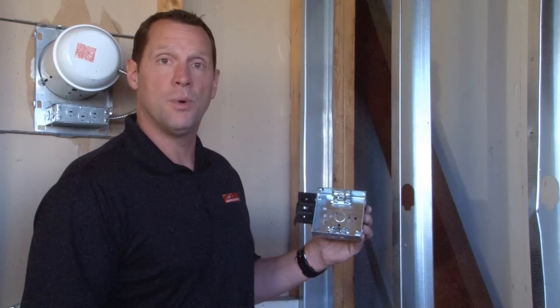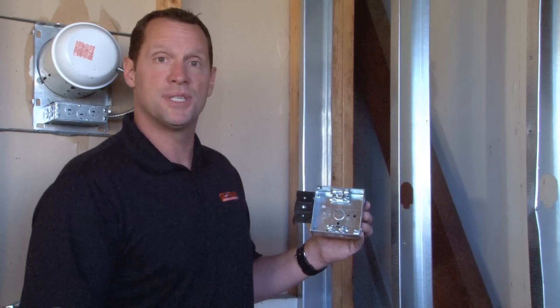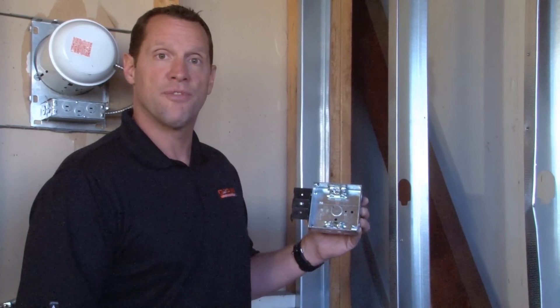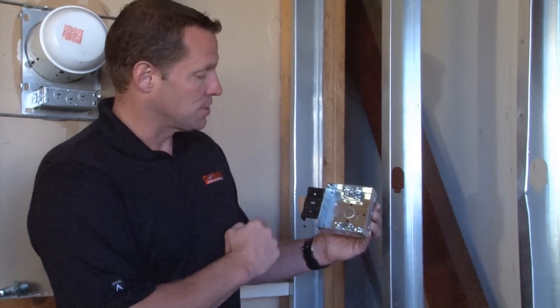Part number 52151 MS-BX is a four inch square electrical junction box that is specifically designed for use with flexible metallic cable to be installed on metal studs.